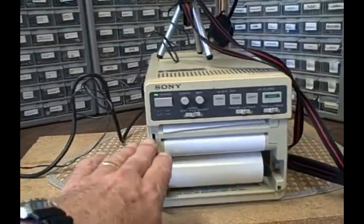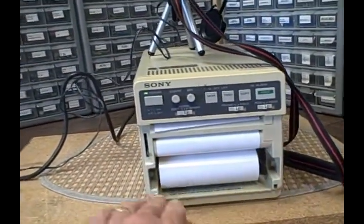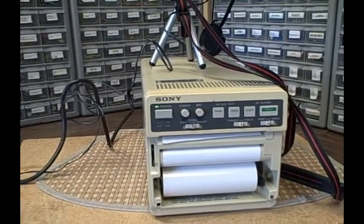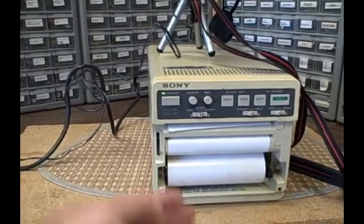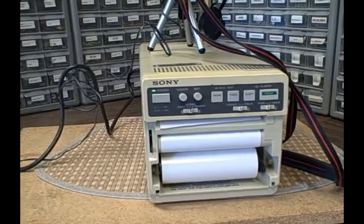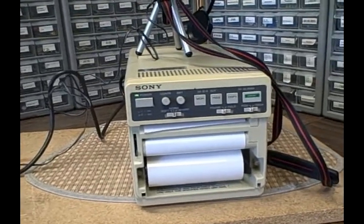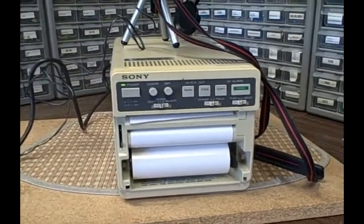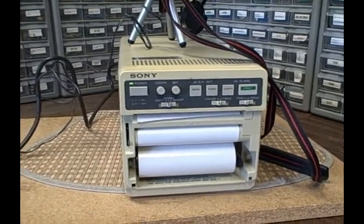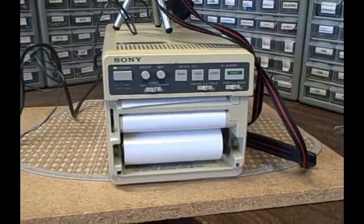Looks like there should have been a door on the front of the unit, but the door is not here — I don't have it. However, as long as you keep the paper from feeding back into itself, you should be fine. There is enough information on the web that you can find how to feed the paper and so on. So happy bidding. Bye.